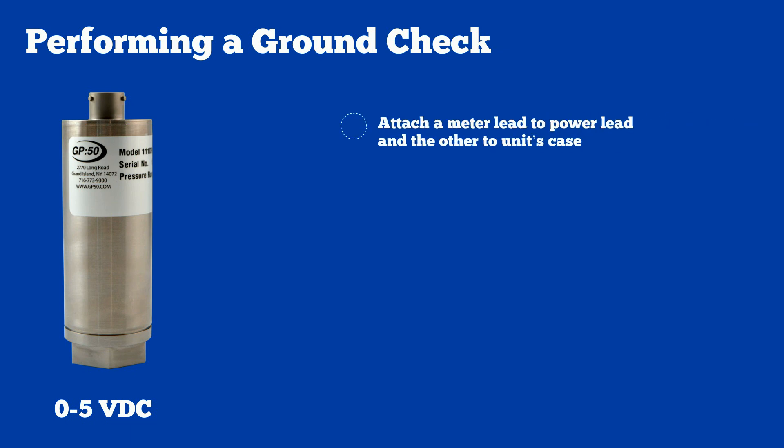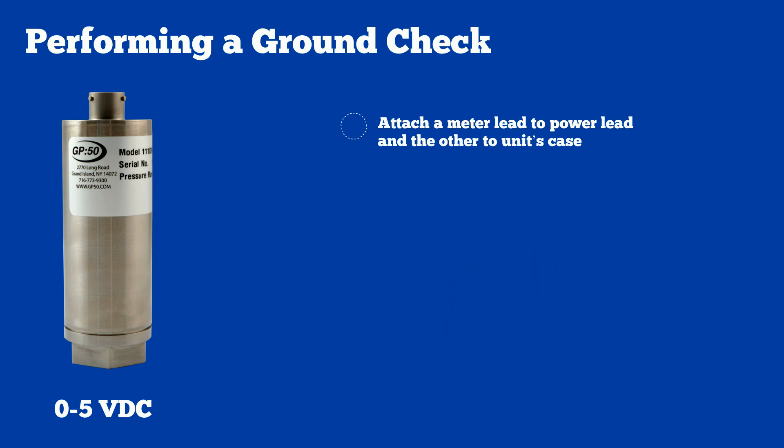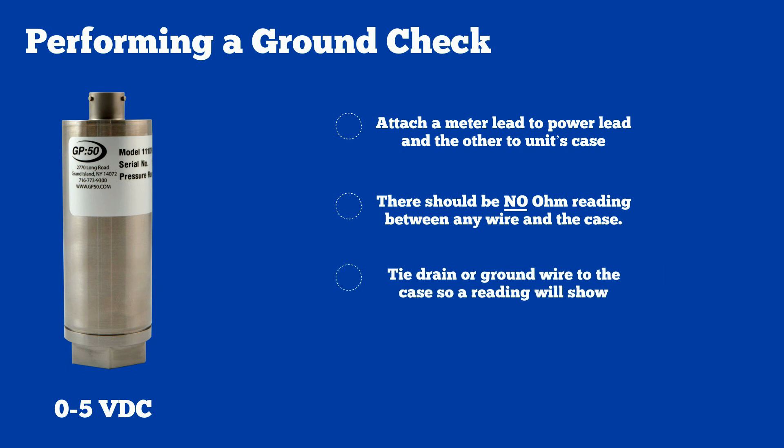On a 0-5 VDC unit, attach a meter lead to one of the power or signal leads and the other to the unit's case, and check for any ground reading. Perform this with each wire to case ground individually — there should be no ohm reading between any wire and the case. If there is a drain and/or ground wire provided, it may be tied to the case, so a reading there is normal.